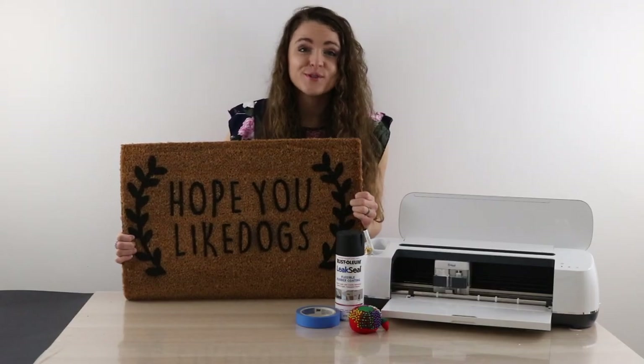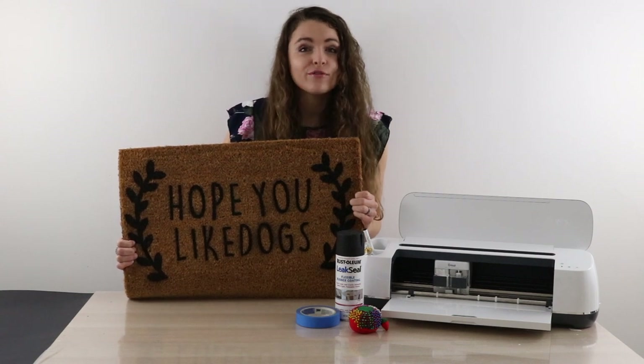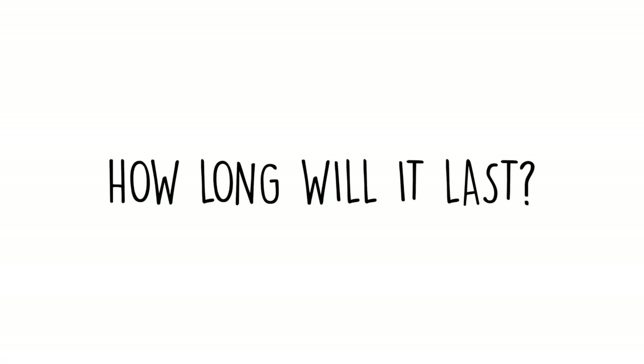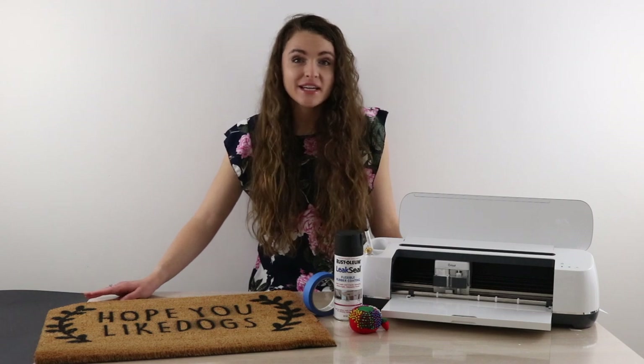And there you have it — a super simple weekend project. You can see that my words are a little bit too squished together, so don't make the mistake that I did. For the full post and templates, head to the link in the video description. Wondering how long it's going to last? I'm going to be updating the blog post over the next few months to let you know how it goes.